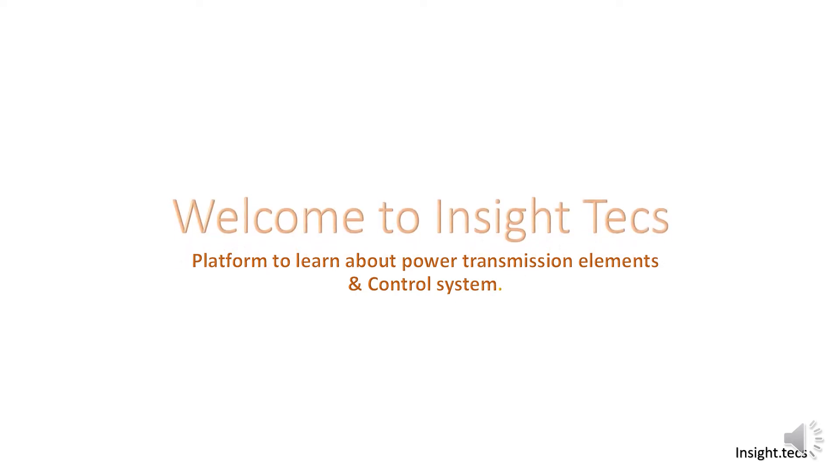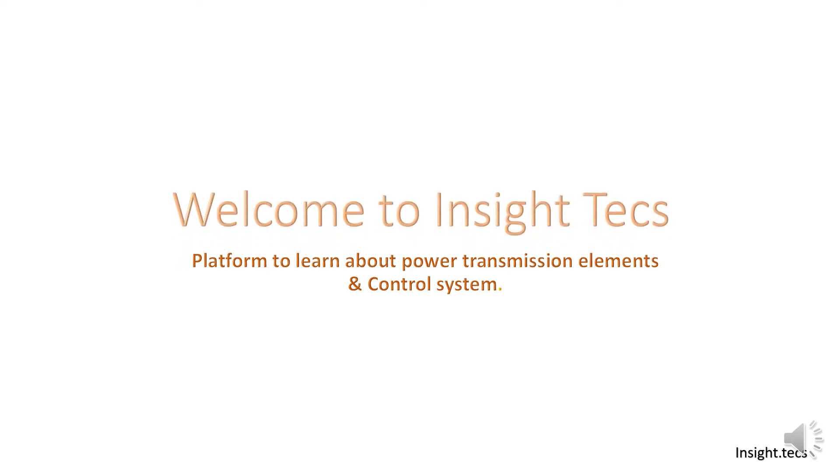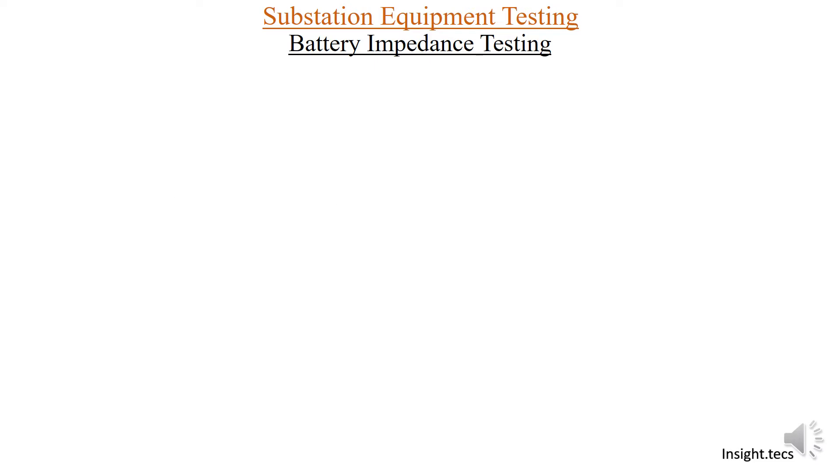Hello friends, welcome to Inside Text. This is a platform to learn about power transmission elements and its control system. In the substation equipment testing series, today we are going to learn about battery impedance testing.